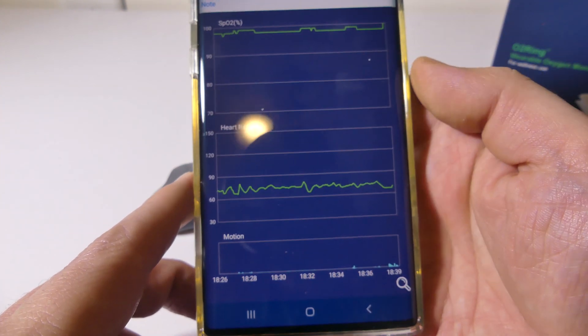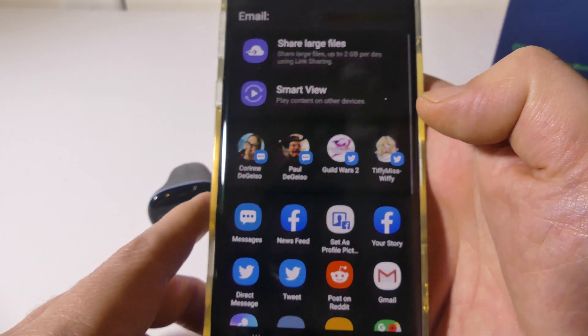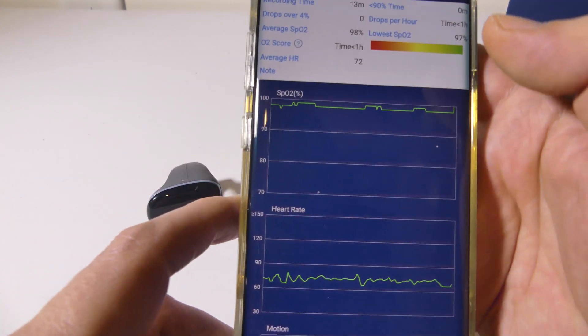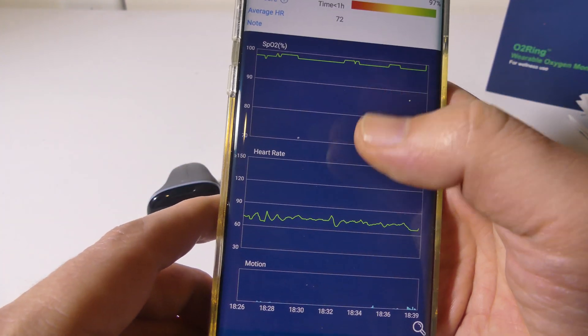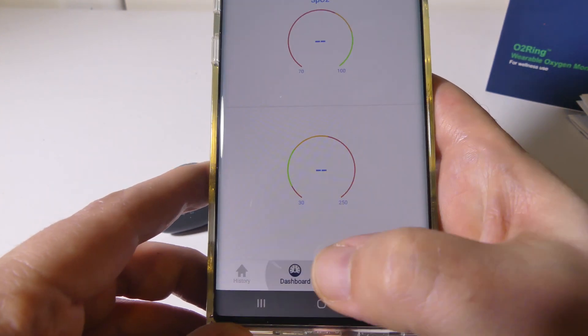There's also motion data at the bottom, so if you're wearing this while sleeping, you can see how much you're moving around. You can share the data with other people, share it to Facebook, save it as a file, and give it to your doctor to show what has transpired over time.